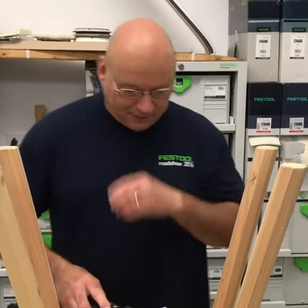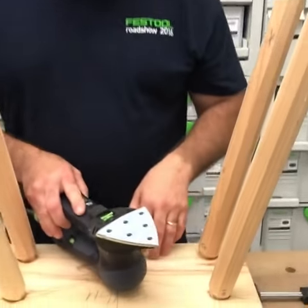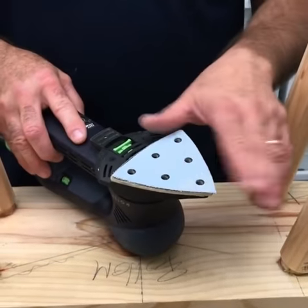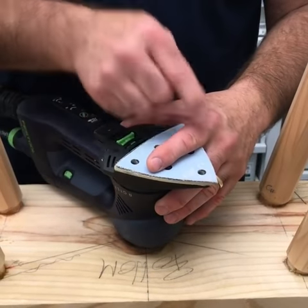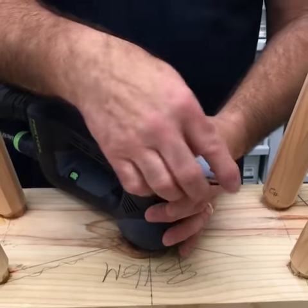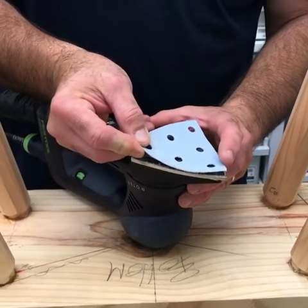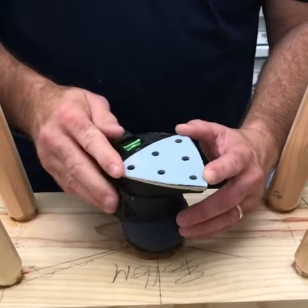Good morning. I'm standing here with my RO90 detail pad, and as I'm standing around these legs, you'll see that I'm only using part of the abrasive right here — it's at the tip. I want to use the whole abrasive, but what's really cool about the design is as I rotate it, I can use the entire paper.